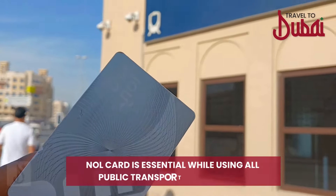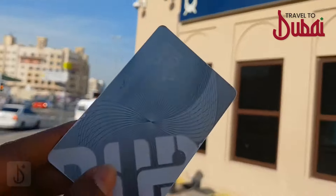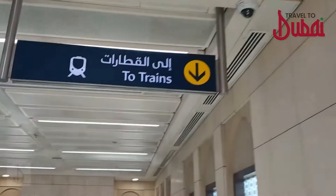As a first-time tourist, to access any mode of transport in Dubai you'll need a Nol card. Please bear in mind that it is not possible to pay in cash for any means of public transport in Dubai.